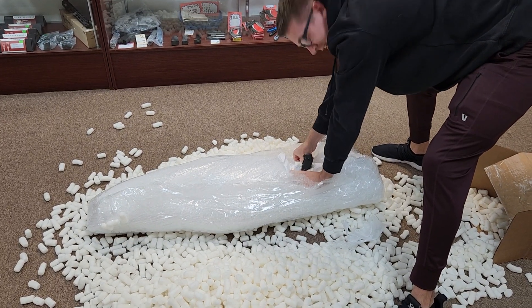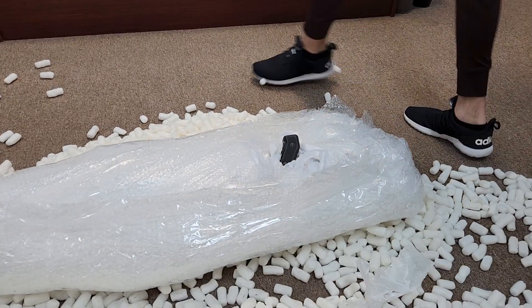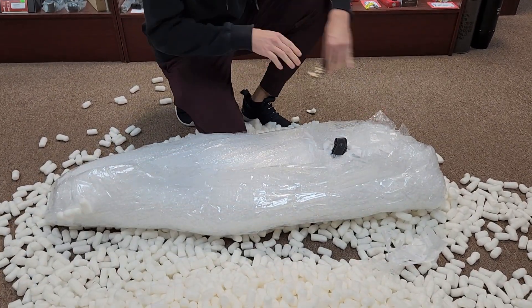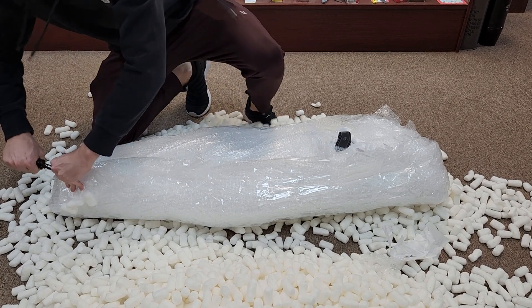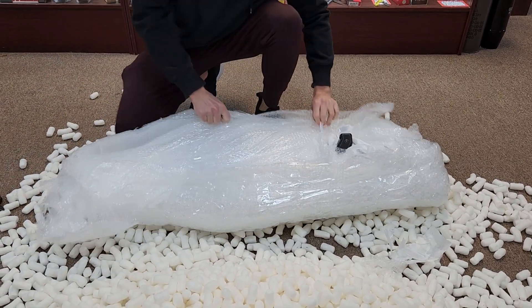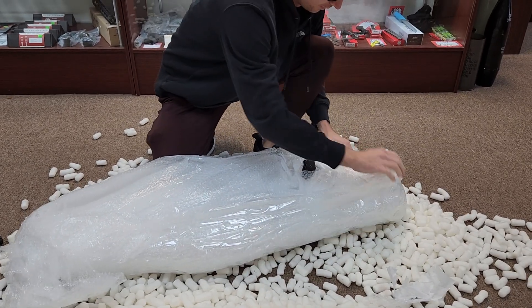It's a 240 — oh shit! This is a Christmas Sean won't forget.